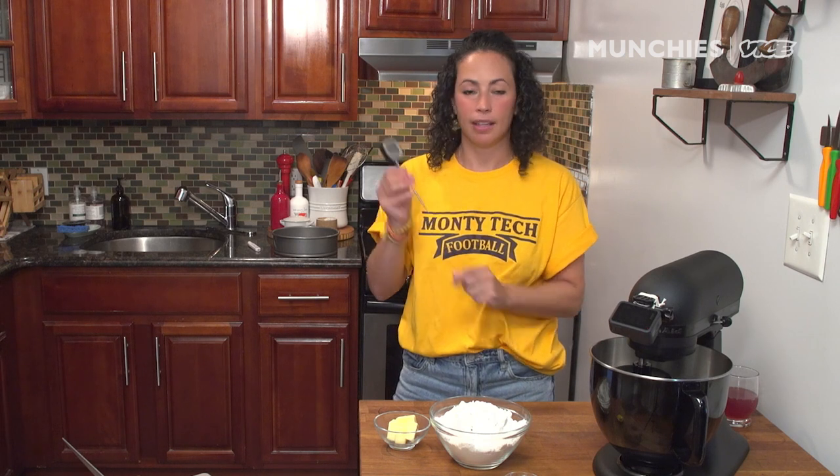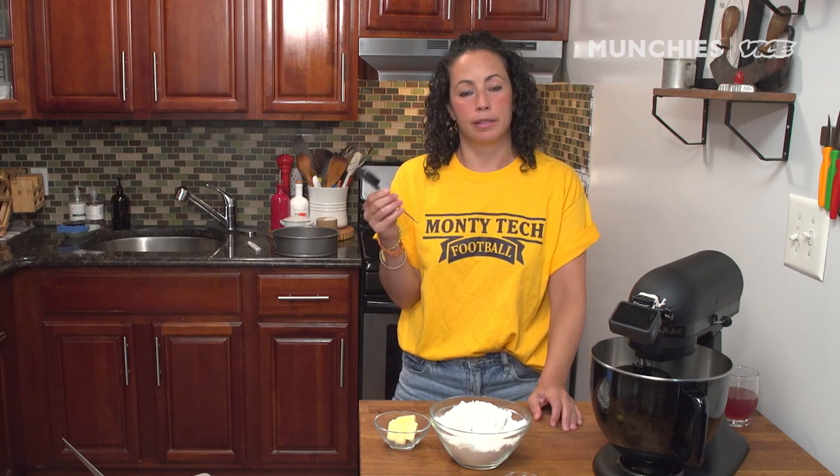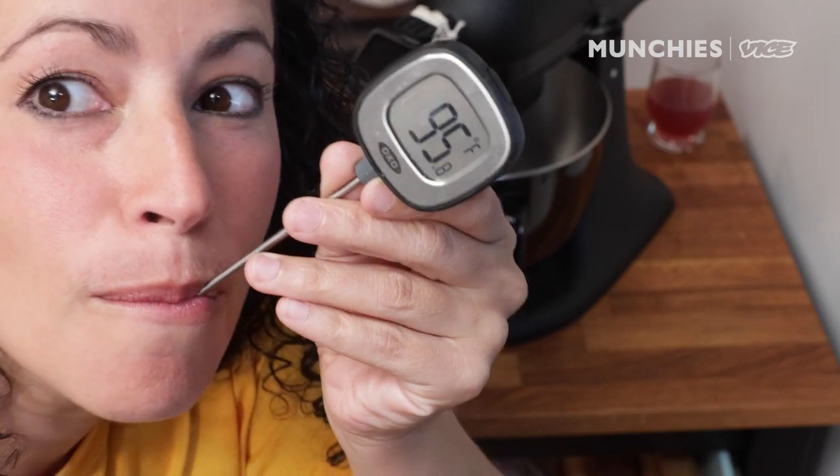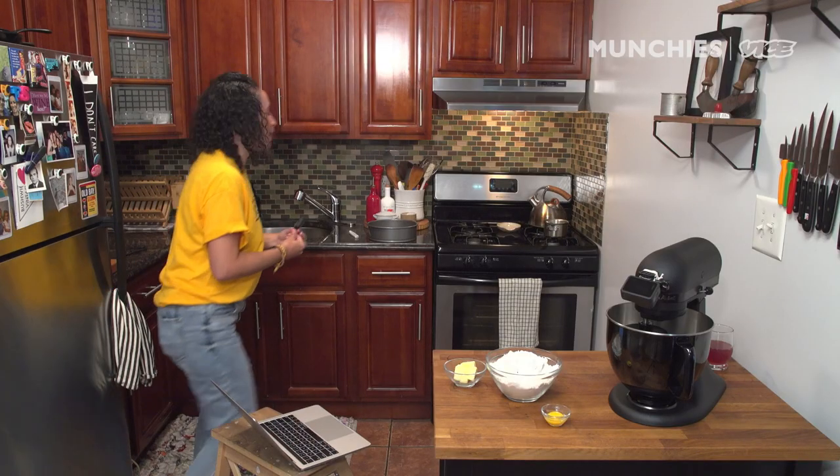I don't know if you guys have one of these thermometers — a meat thermometer. If you don't, you could probably use whatever you're using to check your temperature daily for COVID. 94 degrees... 98 degrees. Anyways, I'm healthy.